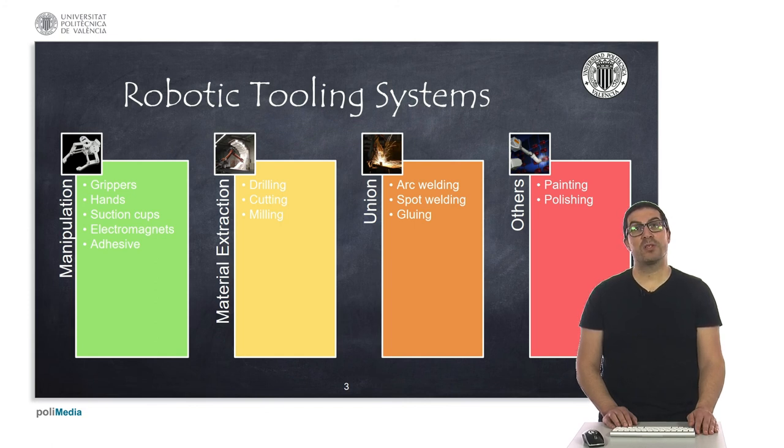In many manufacturing and assembling processes in which we use robots, the robot tool plays a fundamental role. The type of tool we use will depend on the operation we need to carry out on a specific part or component. Here I made a classification of tools based on the kind of tasks we can carry out, such as manipulation, extraction, or union. I also classify other types of tools simply as 'others'.